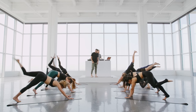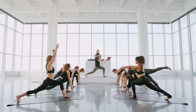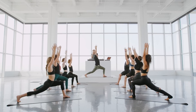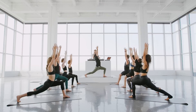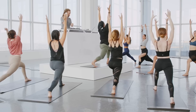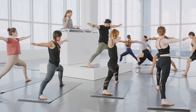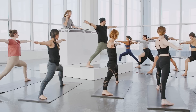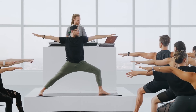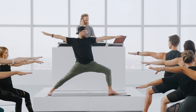We'll climb into that high crescent lunge, kicking the back heel up. Inhale, take the arms high. See if you can sink the hips as you lift the heart into the sky. Then we're going to spin — pivot that back heel down, get nice and low, warrior two. Bending in the front knee, drop the shoulders, reach wide. A few deep breaths here to strengthen and tone. See if you can soften the ribs, lift the heart. Tracking that front knee toward the second toe.